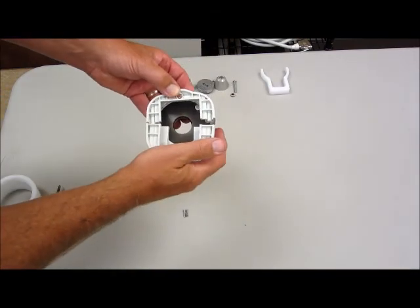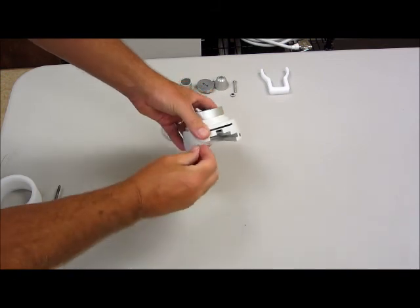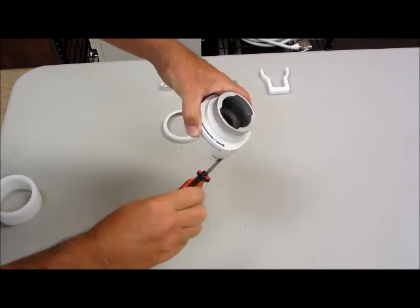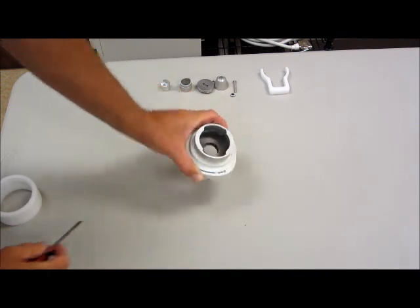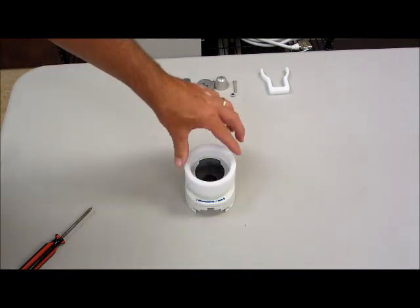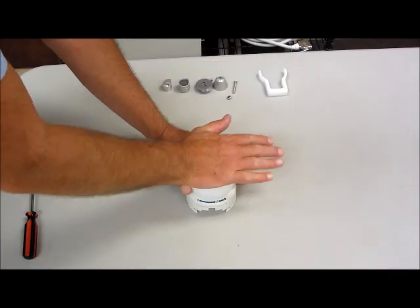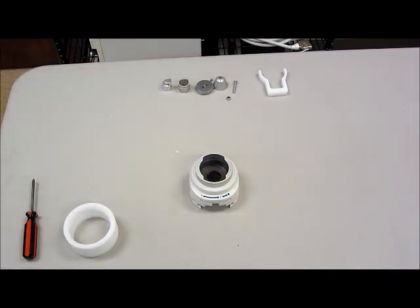Then you simply take the other half of the faceplate and slide it together. You will reuse the screws that hold the two faceplate halves together and tighten those up. Once that's done, you'll want to put the trim ring back on. It's a snap ring, so you simply pop it on so that it's fully seated. Now we have the KOUR adapter body installed into the faceplate.